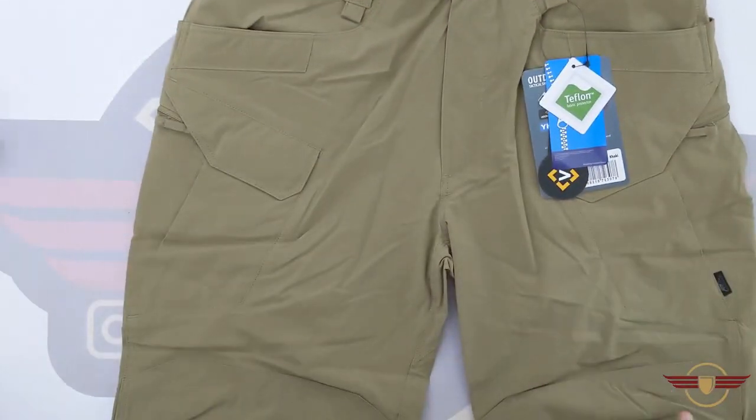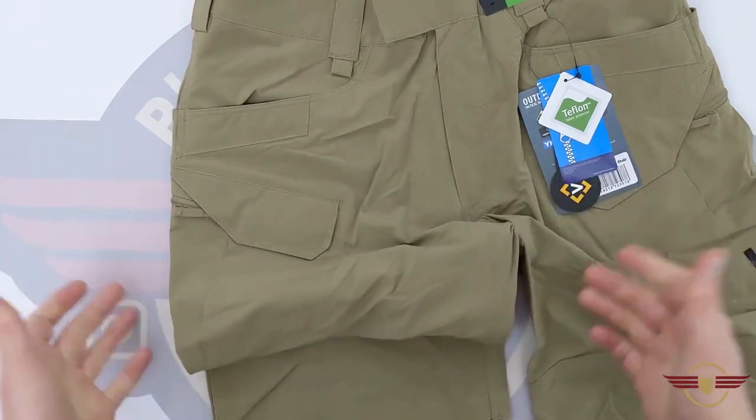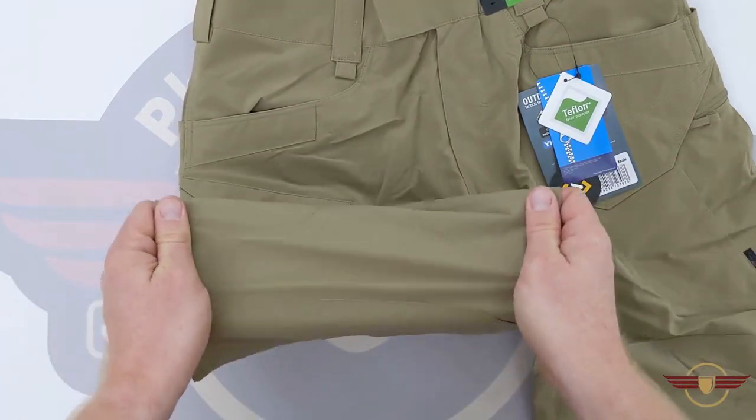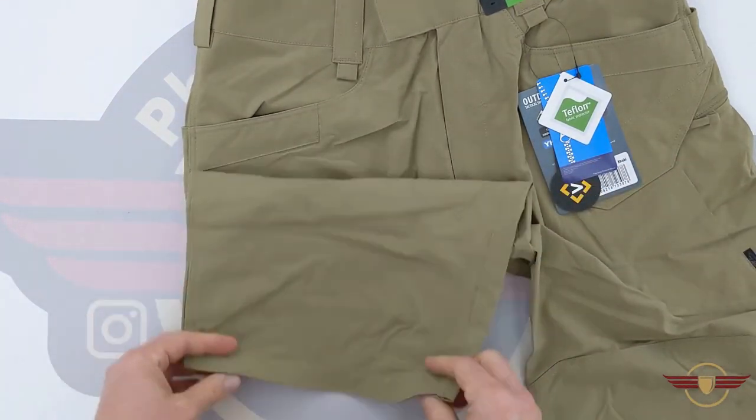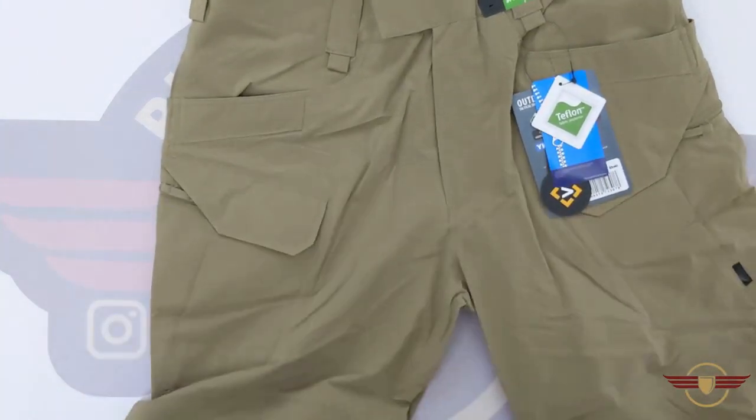Nice looking shorts — I'm really impressed with those. They've got a little bit of stretch in them, as we've come to see from like the blizzard pants and things, and that is quite helpful. There's also a little bit of reinforcing towards where they might sit over your knees.